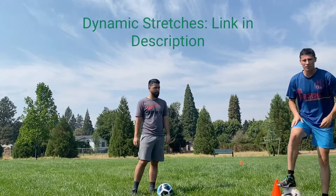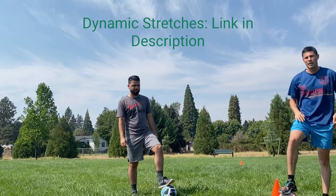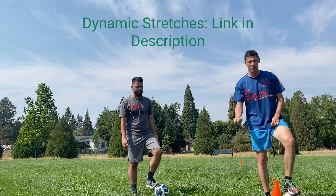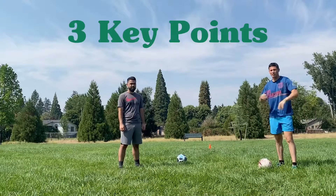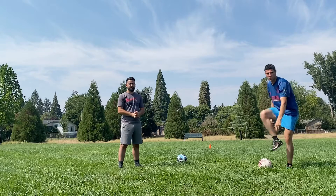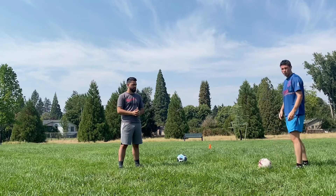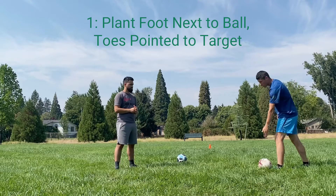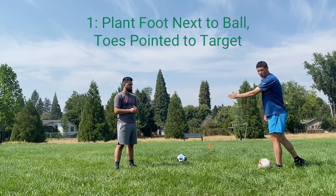Now you should feel some blood flowing and be feeling pretty good. Check out my dynamic stretches video in the description for the next set of drills. Now we're ready to get into our passing mechanics. We're passing with the inside of our foot. If you're passing with your right foot to start, take your left foot and plant it next to the ball with your toes pointing at your target.